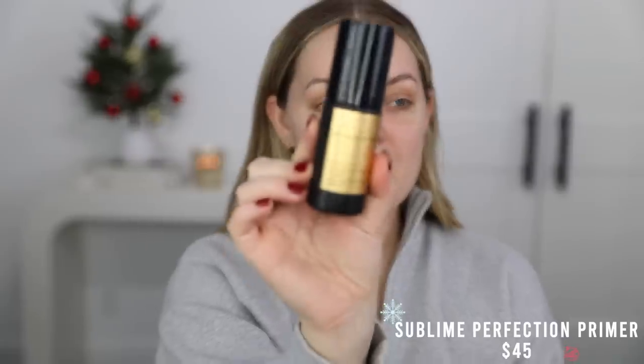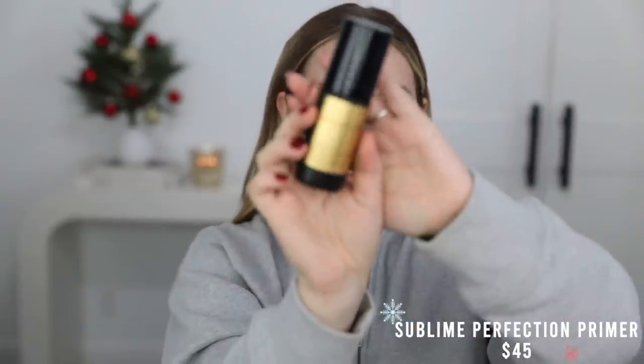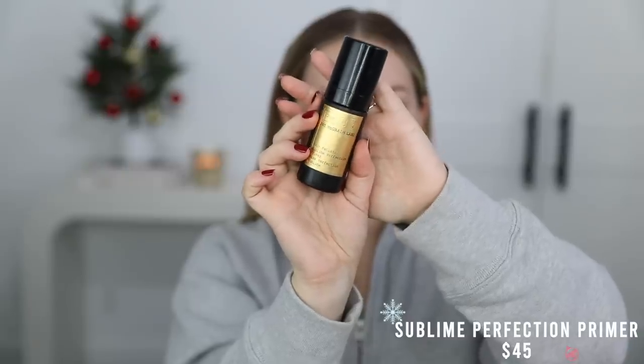I'm going to start with primer. I've been really loving the Pat McGrath Skin Fetish Sublime Perfection primer. This is actually one of the only primers that I can really tell a difference when I wear it — there's very few primers like that for me. The formula is very interesting; it kind of feels like a thick moisturizer but also hydrating and silicone-y all at the same time.